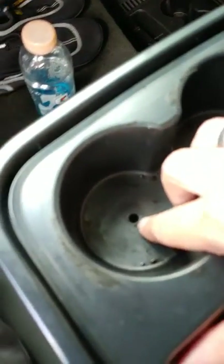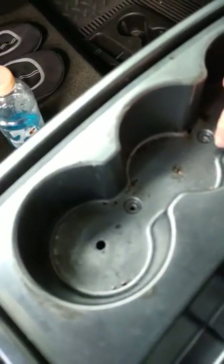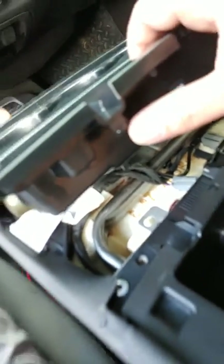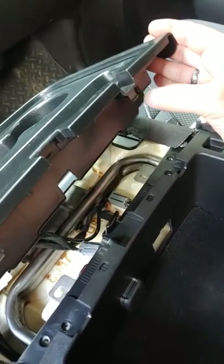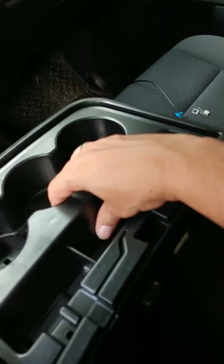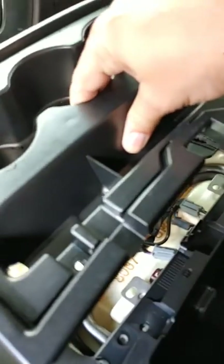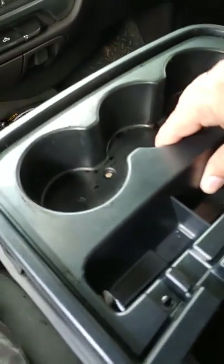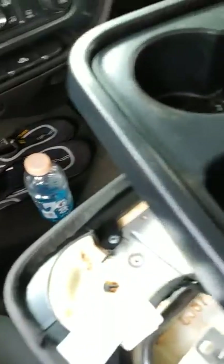Once you get that out, you're going to have a screw here, here, and there, and one here and one over here. Make sure to back them all the way out because they still want to grab. Then when you go to pull out the center piece, it's got a little tab right here and another one right there. When you go to lift it out, come forward with it up in the front and it'll pop right out — might give a little resistance but just tilt it up front a bit and pull, it should pop right out without breaking anything.